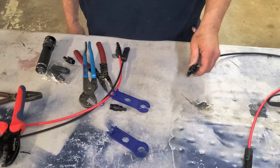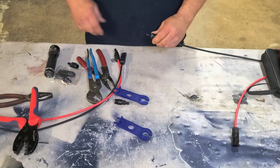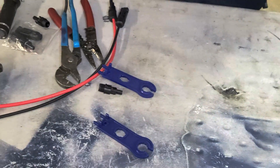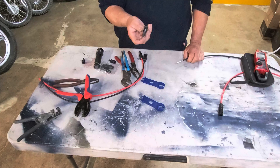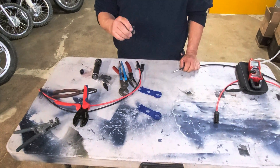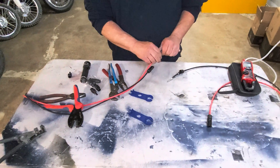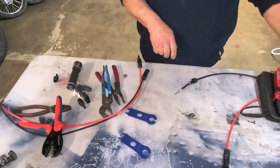MC4 stands for multi-connector four millimeter, invented by Staubli — or its predecessor, appropriately called Multi-Contact — in 1996. The problem now is they're made in China: some are cheap, some are good quality. Some are IP67 rated — IP6 for dust exclusion and IP7 for water resistance, meaning submerged one meter for 30 minutes and still well sealed. But you may be connecting two connectors from different manufacturers, which creates compatibility problems.